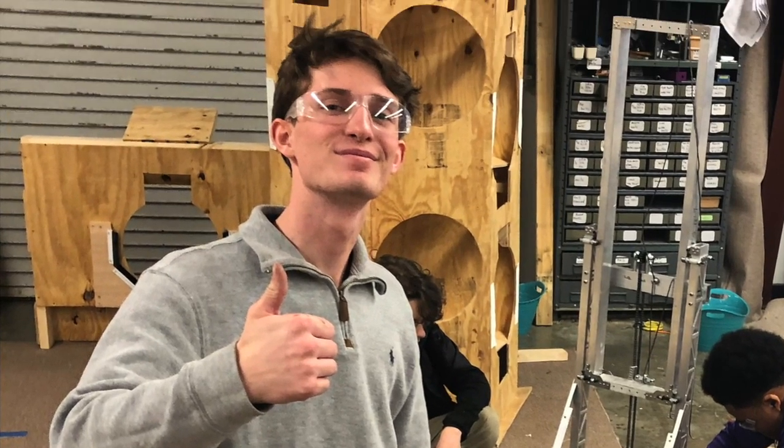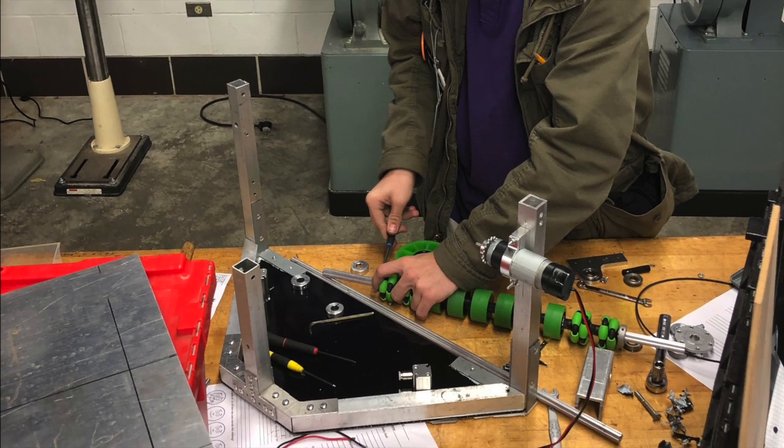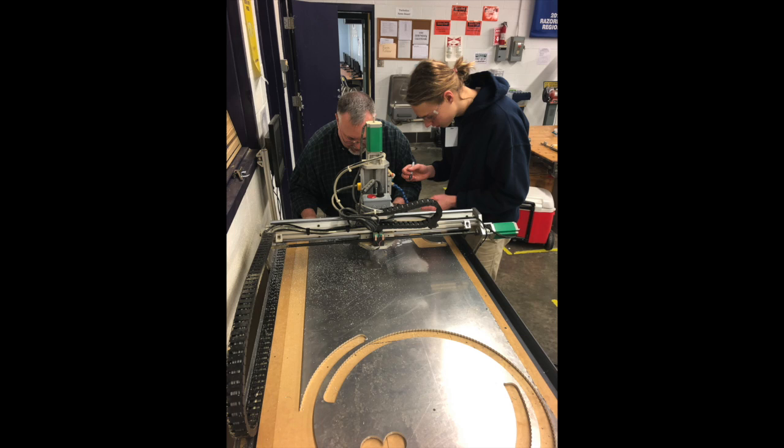For our 4-bar, we attached it to the chassis as well as the lift. We also finished the CAD of the lift, and we started cutting out so we can assemble our second chassis.